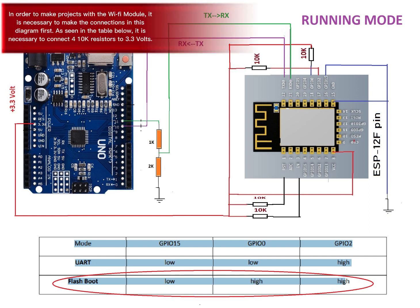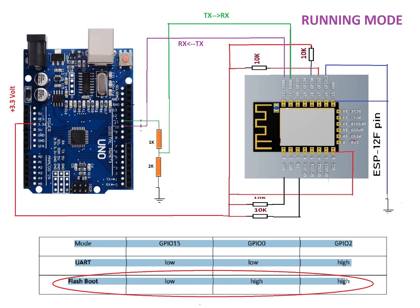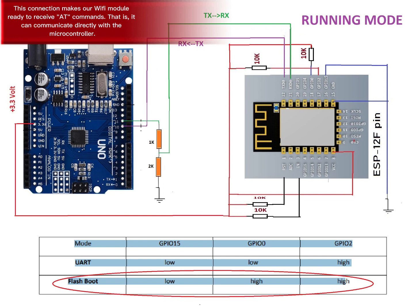In order to make projects with the Wi-Fi module, it is necessary to make the connections in this diagram first. As seen in the table below, it is necessary to connect four 10K resistors to 3.3 volts. This connection makes our Wi-Fi module ready to receive AT commands — that is, it can communicate directly with the microcontroller.